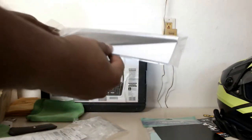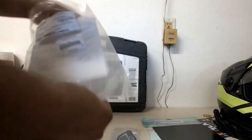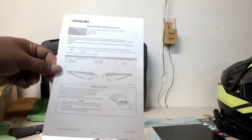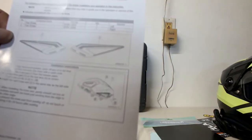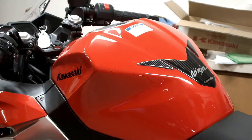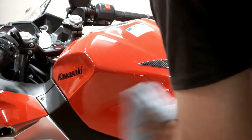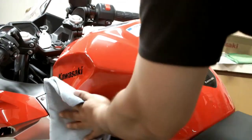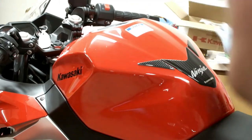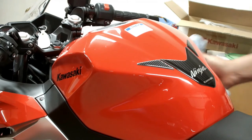So the knee pad stickers. Assembly instructions — use your schematic for the tank. Wipe the tank with solvent like isopropyl alcohol; just wipe it and make sure there are no grease, fingerprints, or anything of that sort that might affect the stickers.